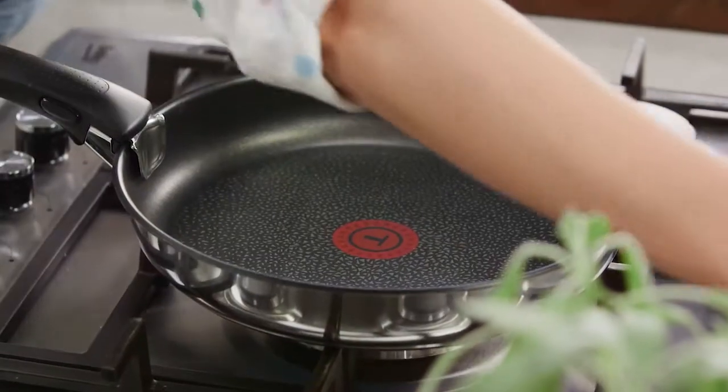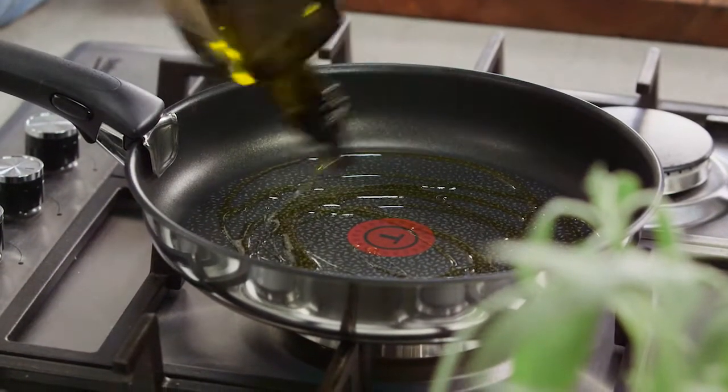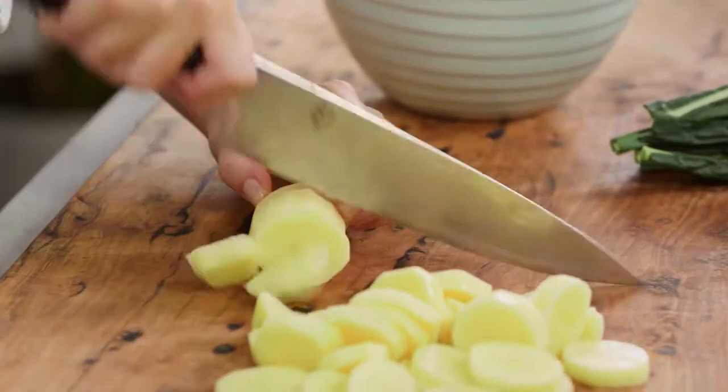I've got a pan on medium to high heat. I'm going to add a good glug of olive oil, about one tablespoon, and I'm just preparing my potatoes. This is a potato and chorizo frittata — a very Spanish way of making a frittata.